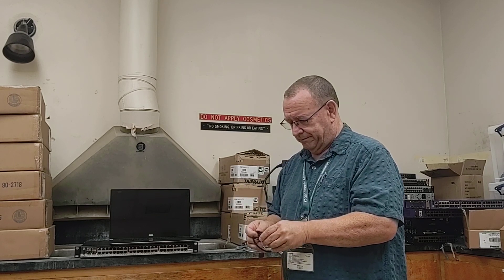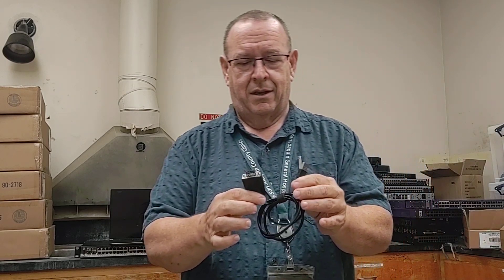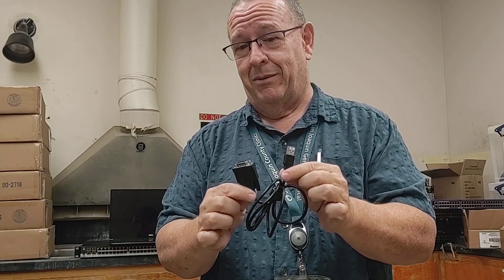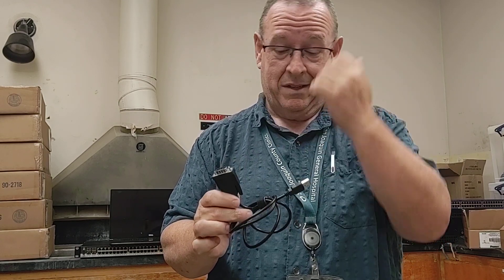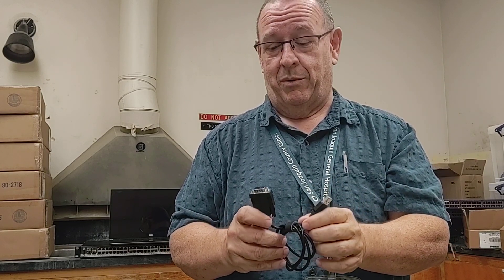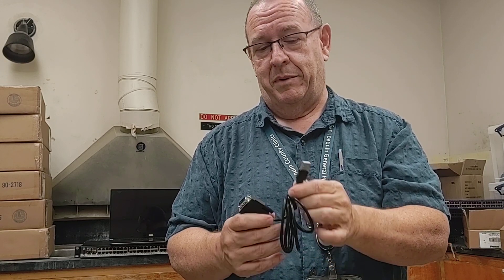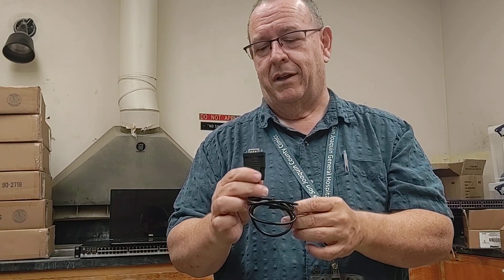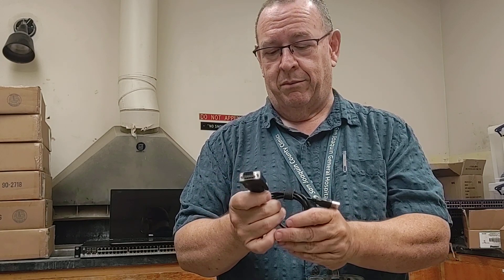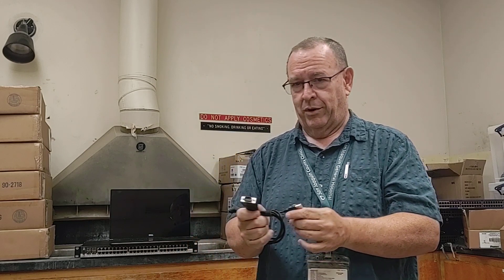And then there's this one. A lot of you are going to think you know exactly what this is — but it's not what you think. It's another serial cable, but it is not a USB-to-serial adapter. This particular company has some special software you have to install on your PC. You plug the USB port in and it works only on their specific serial port devices. It will not work as a USB-to-serial adapter for anything else. I believe it's for some weird medical device.